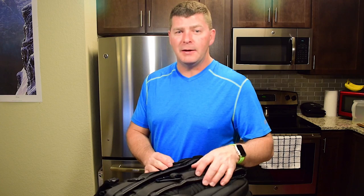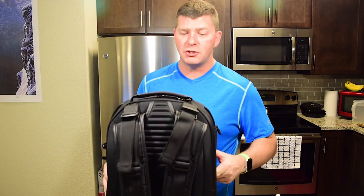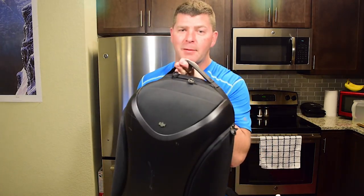Hi, I'm Cole. This is my first ever video product review and in it I'm going to cover DJI's multifunctional backpack.